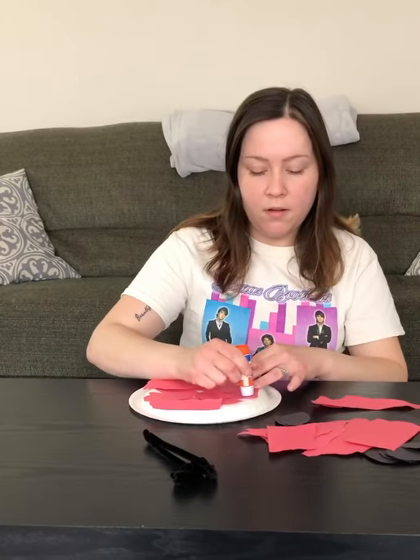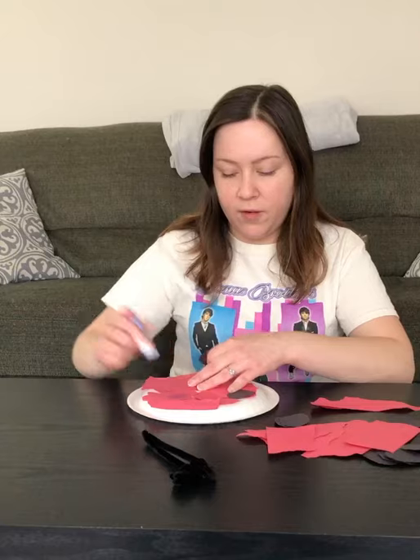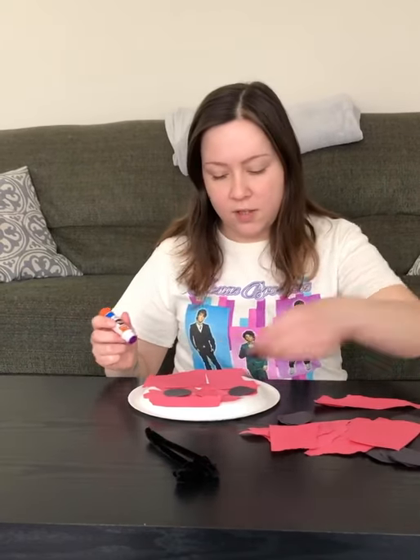Then you're going to take the black pieces of paper and put them on the red to make dots for the ladybug.